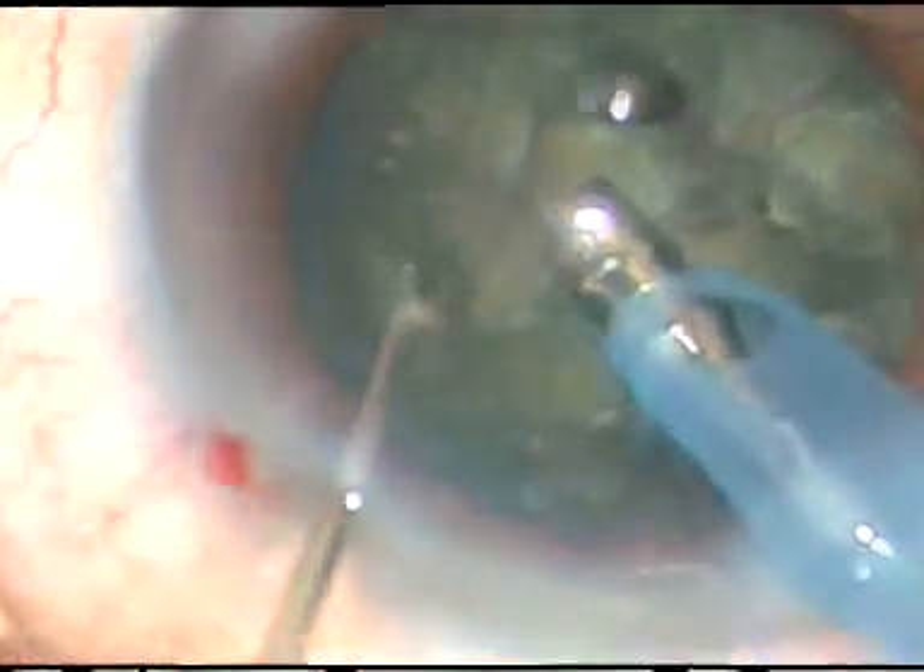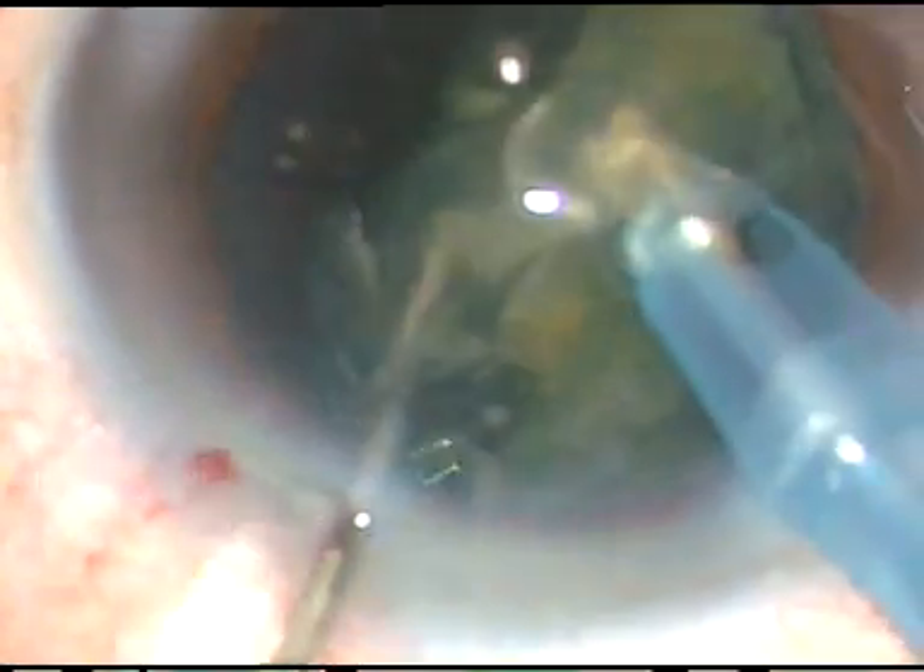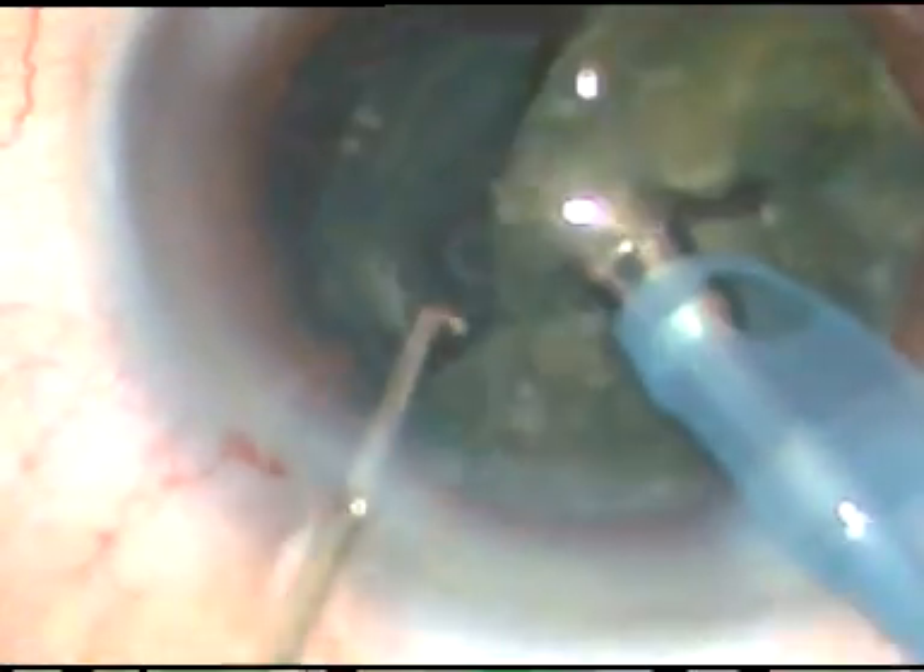This is the first case. By this time the nucleus has been chopped into several fragments, and some fragments have been emulsified and taken out.